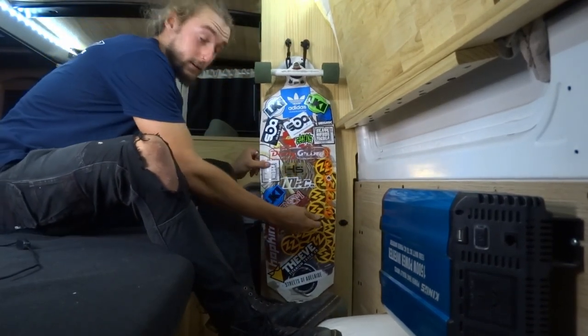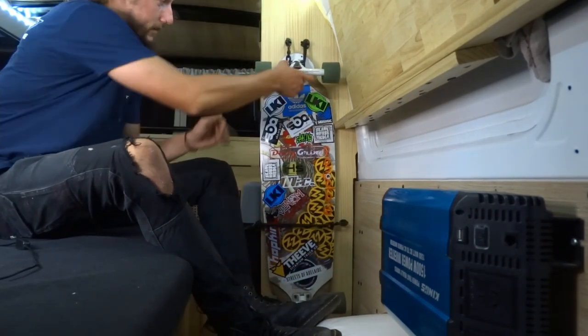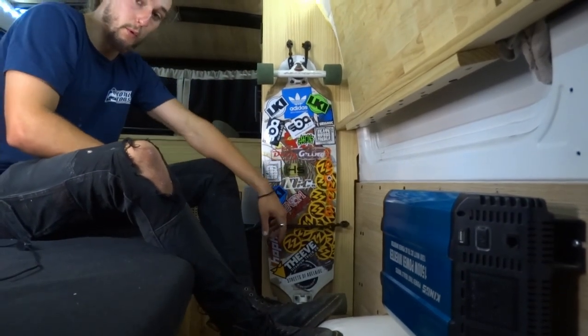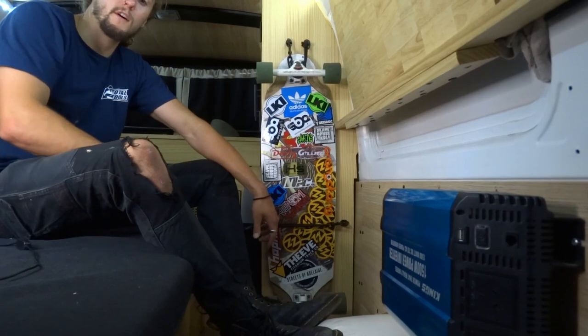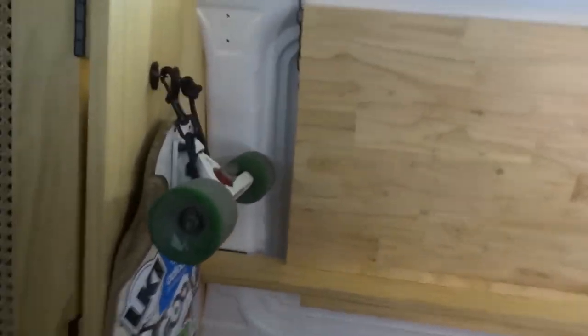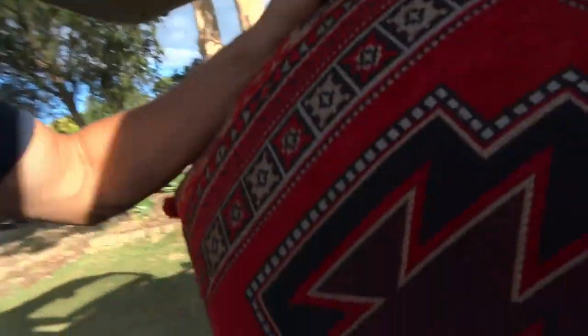You loop the second strap around the body support and that's nice and tight — it's not going to go anywhere while driving. This is quite a sentimental board for me, so being able to fit it into the final build is something I'm really happy with, and it even manages to stay out of the way of the table so I can freely open and close. No video on final touches would be complete without a little interior decorating, so I've gone out and bought some fancy cushions and a throw rug to chuck in the back.